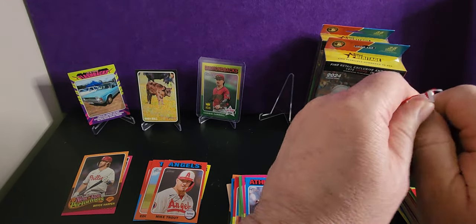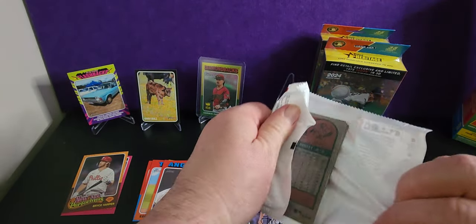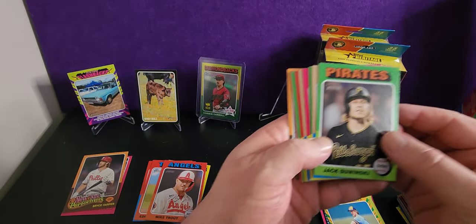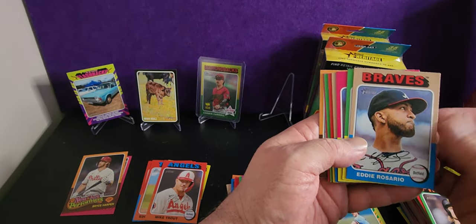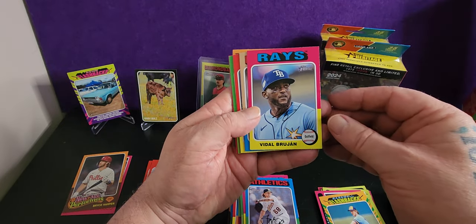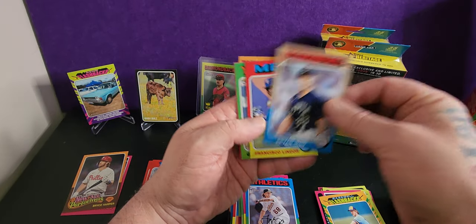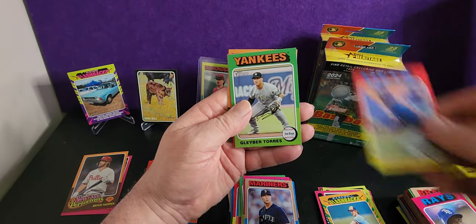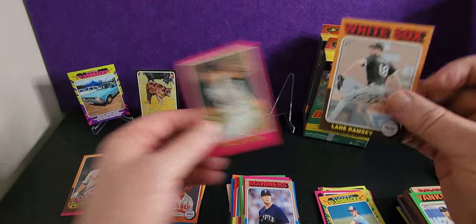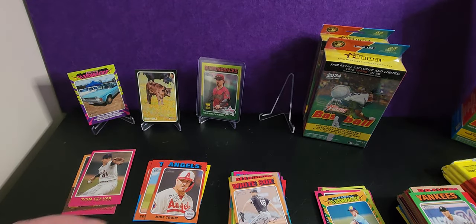So here we are two days later, I'm still opening up the same box because I'm waffling on. Eddie — staunch looking dude. Max Kepler. Some tough, rugged looking players in the game. Brian Woo. Tom Seaver. And Lane Ramsey — any relation to Gordon? Sorry, another bad joke.